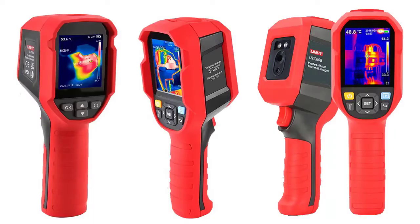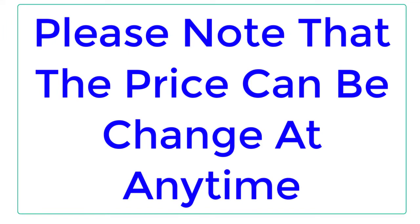Top Reviewer. In this video, I listed the Top 5 Best Thermal Imaging Camera Review. Please note that the price can be changed at any time.